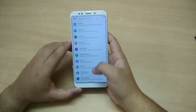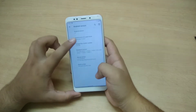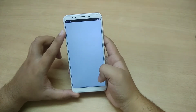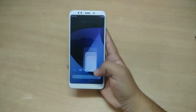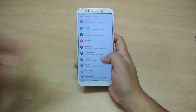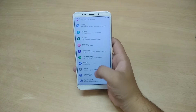Let's go to About Phone — it says Android 10 and the security patch is September 5th. When you tap on the security patch, it's going to open the Play Store. I haven't signed in, so it won't open for me, but you're going to get updates from the Play Store itself in Android 10.